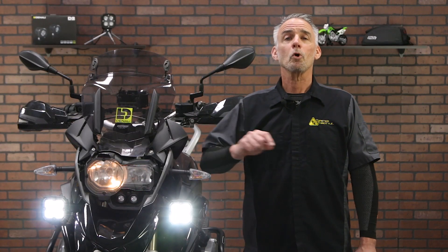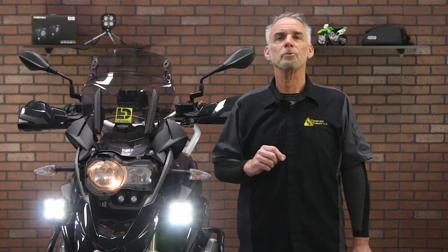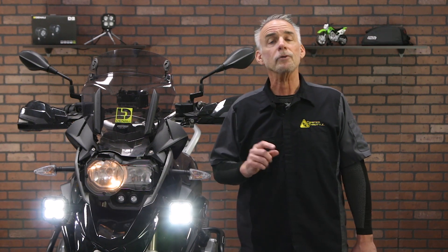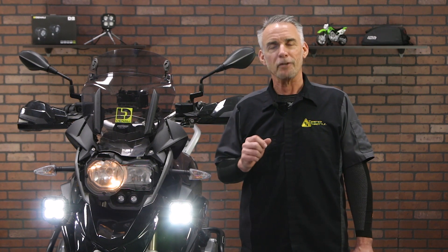And that's it. For more on the CAN Smart, check out our full installation and review video, or visit our website at TwistedThrottle.com. Also, don't forget to like this video and give us your thoughts in the comments below. Subscribe to our YouTube channel for the latest news and information. Thanks for watching.